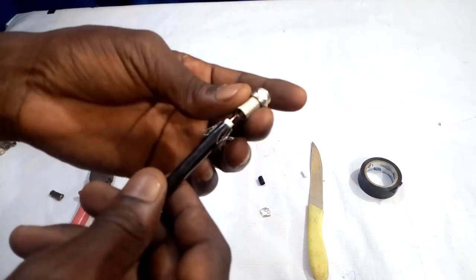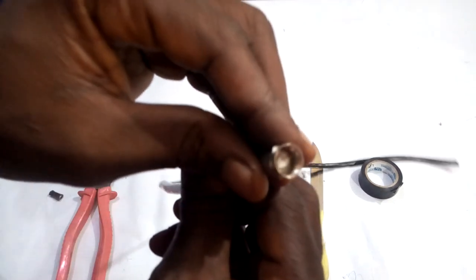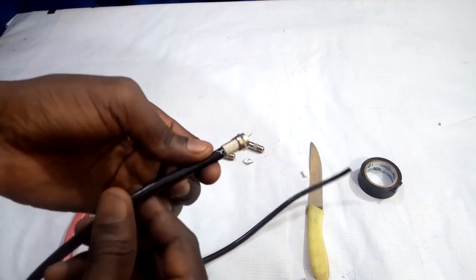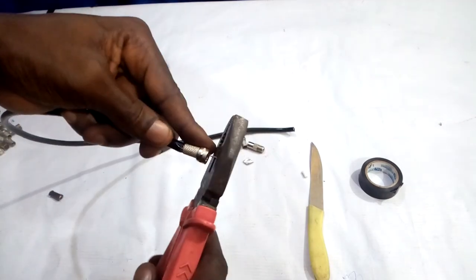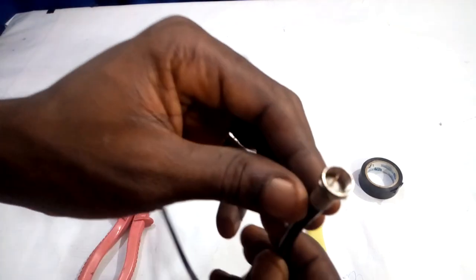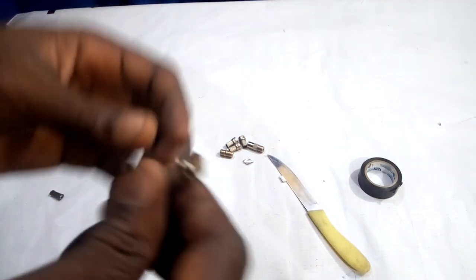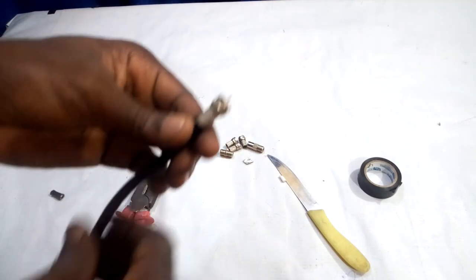We can now join it — just insert it inside. As you can see, this is okay now, it is good to go. How to fix an F connector to RG6 coaxial cable. Then we can now use the pliers to reduce this positive terminal. As it is now, it is okay, it is good to go. That is how to fix RG6 coaxial cable to the F connector — it is now in proper position.